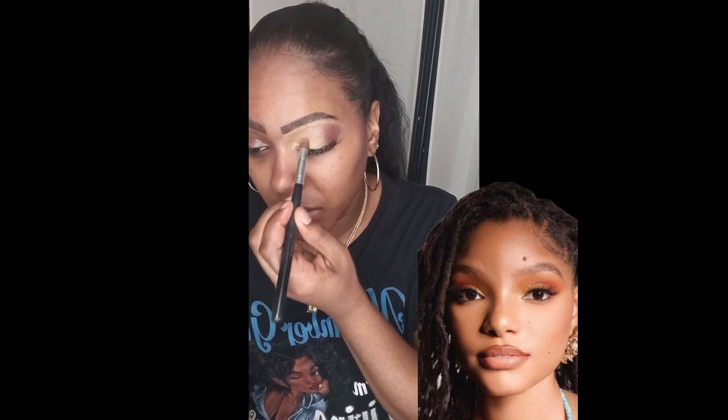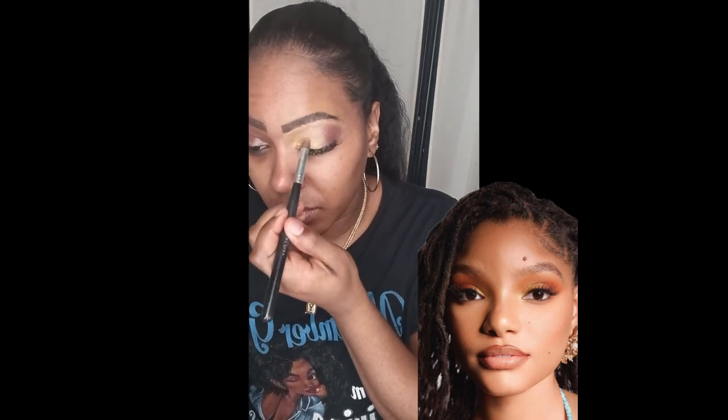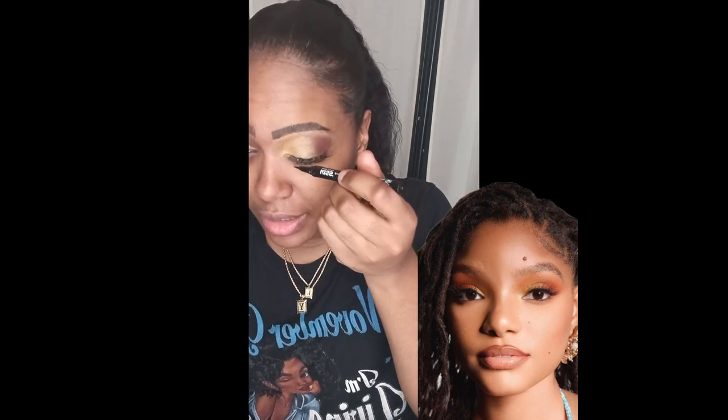I'm just blending in that gold, making sure you guys can see the colors pop. I just love how this looks on me. You can dress it up or dress it down however you like. I'm making sure that I'm getting that eyeshadow out of my lashes.